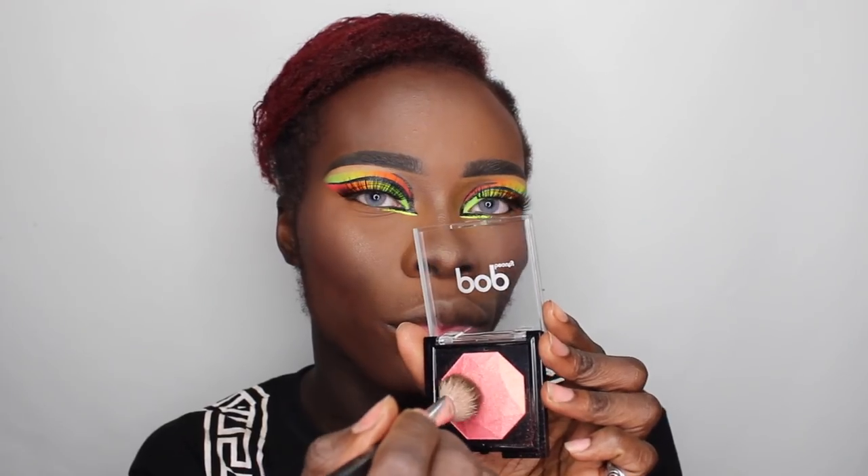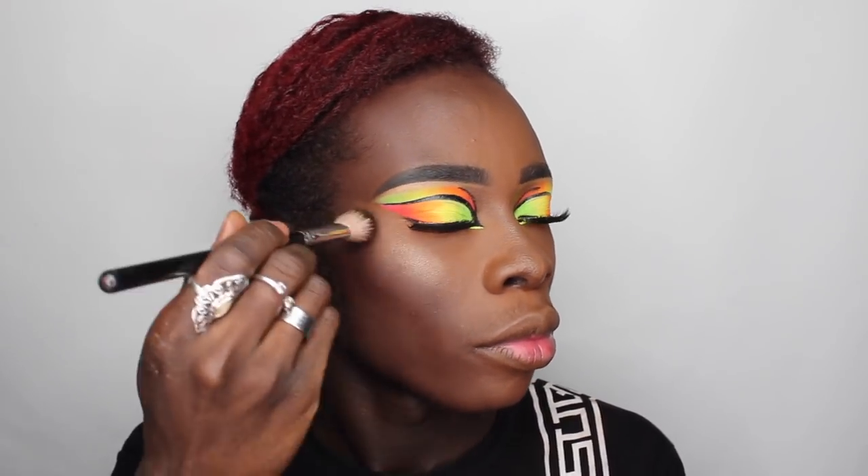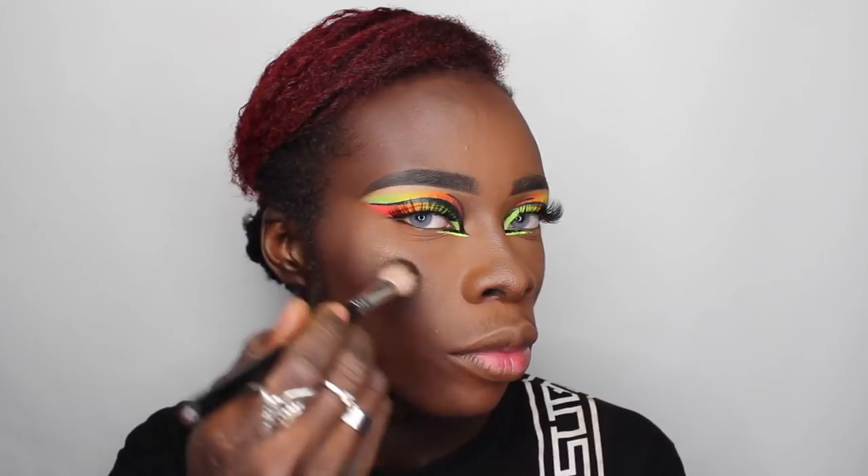I'm taking that same liner from GOSH and extending my inner corners as I do. I'm gonna take the Tarte lashes to really snatch this eye look. Then taking the yellow neon eyeliner from Stargazer, I'm gonna enhance those inner corners and make them pop. Now taking my Pop Beauty Crush Illuminating Powder, I'm really snatching the high points of my face — the cheekbones, chin and nose.